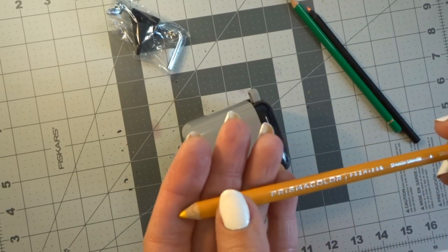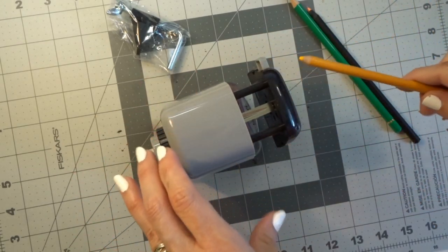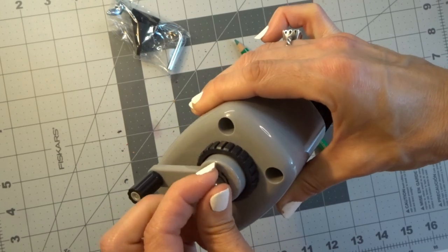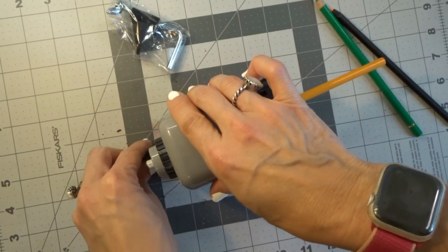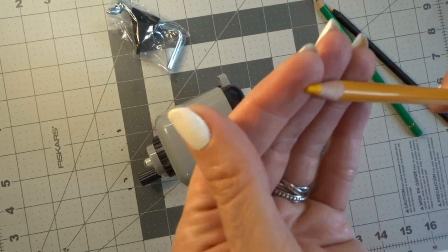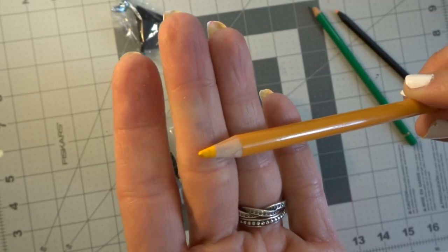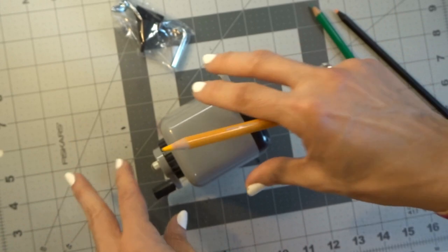This is a Prismacolor that has never been sharpened yet — it came from my kids, so they're not like me where they sharpen everything prior to using it. Let's go ahead and put our Prismacolor in on the blunter point setting. You guys can hear it working. It did its job — it's done. And that would be a blunter point, I would guess. Unless you are burnishing or something with your white pencil, that's not a lead that you would want to keep on your colored pencils if you were coloring a coloring page, at least not for me.